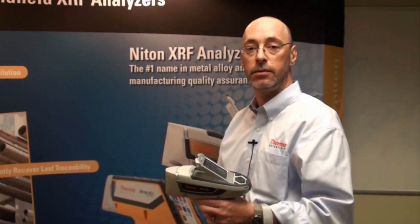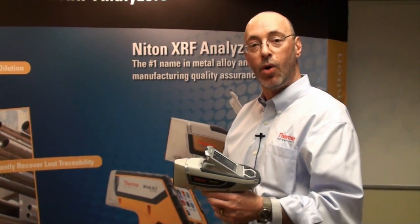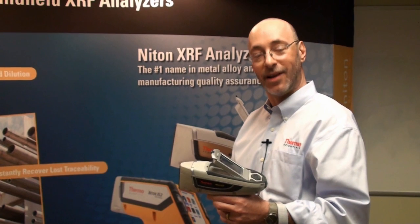If anybody wants more information on your analyzers, where can they go? They can either go to azom.com or to thermoscientific.com/niton. Thanks very much for that demonstration.